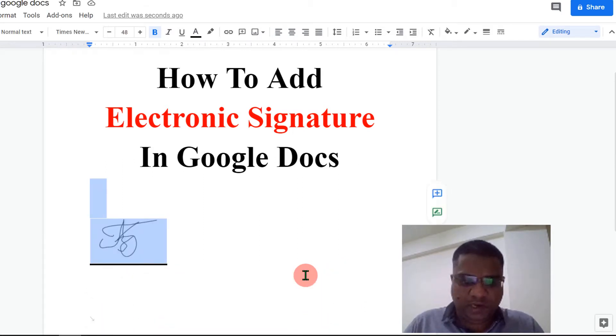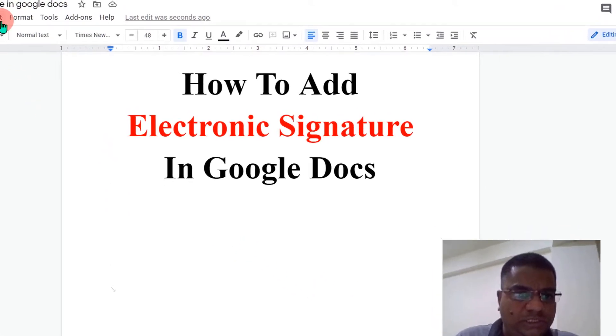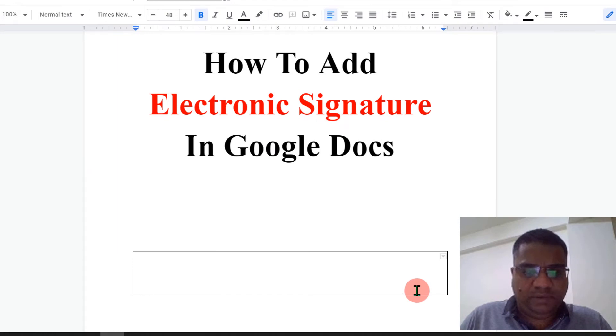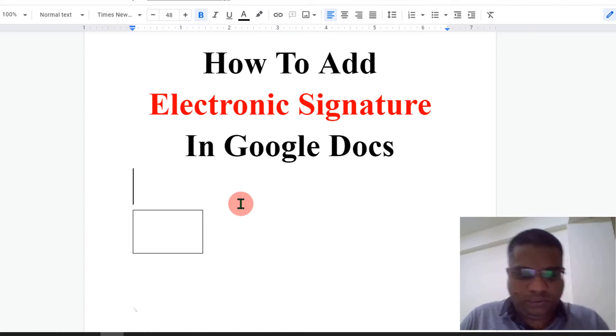First, we need to insert the signature line. To do that, go to the Insert option and you will see the table option here. Select a one-by-one table and the table will be inserted. Now resize this table.